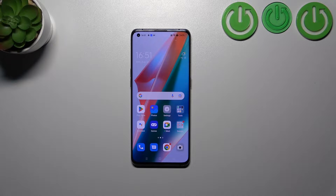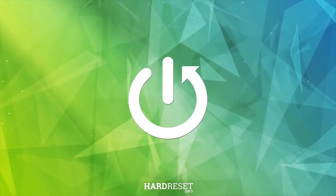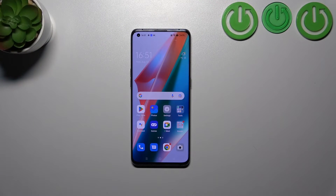Hi everyone. In front of me I've got the Oppo Find X3 Pro, and let me share with you how to soft reset this device. If your device stopped responding to your touches and it behaves differently, you can try to force restart it — it will restart the system and it should work perfectly fine.